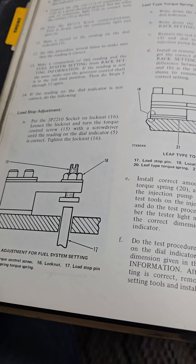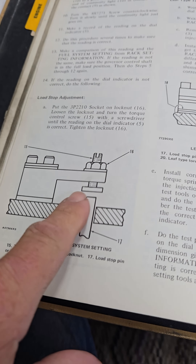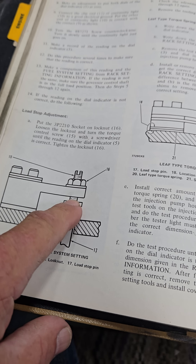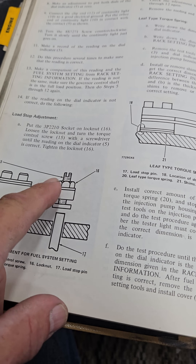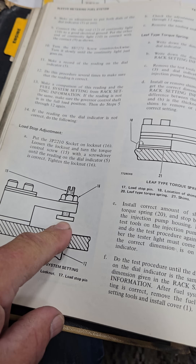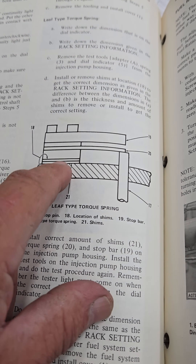There are two different types of rack settings in the sleeve metering system like you have. This is going to be your rack stop, load stop adjustment. By undoing the lock nut and screwing this screw out and increasing the distance the rack travels before it stops, you'll get more fuel. But some of them have this set up and the only way to adjust them is with different shims in here.